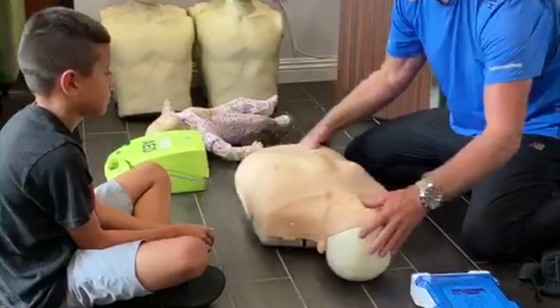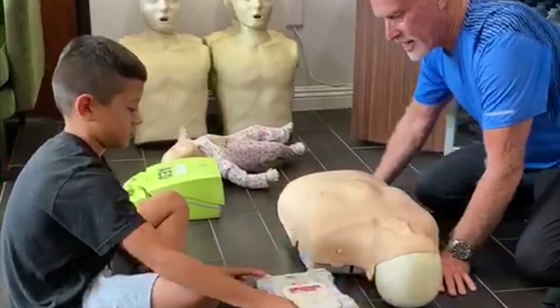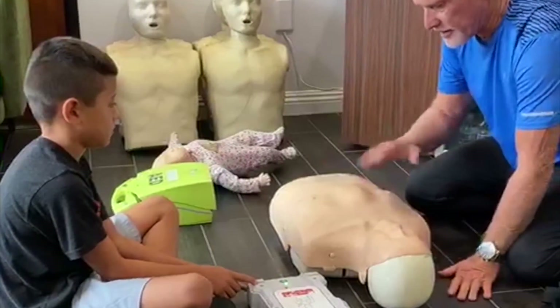You have this defibrillator now, so what I'm going to have you do is flip that blue lid open. Then I'm going to have you press the green button and do what it says.